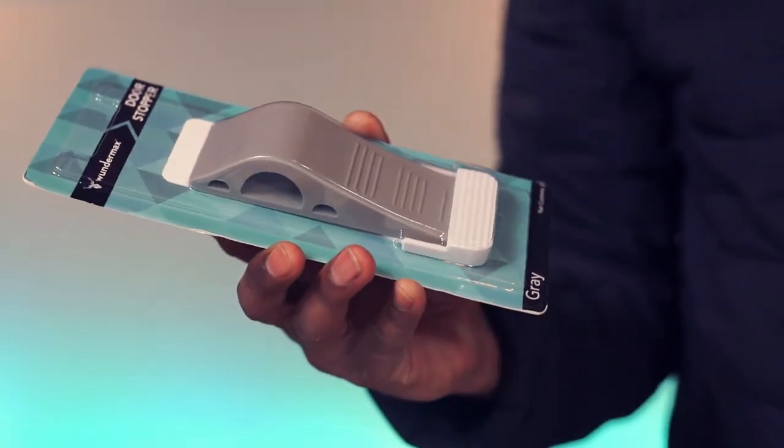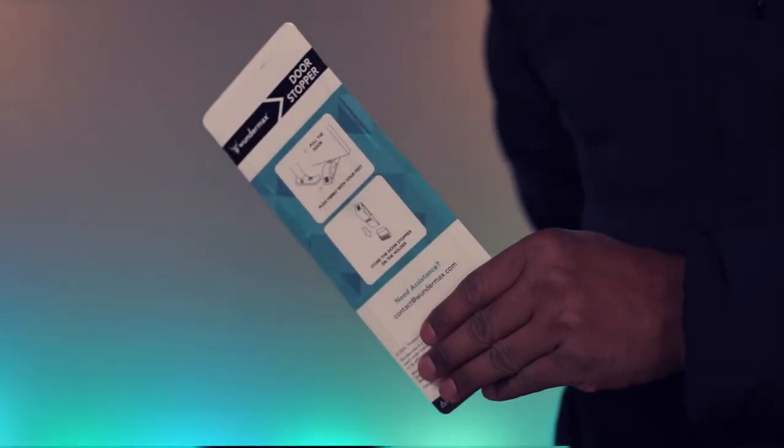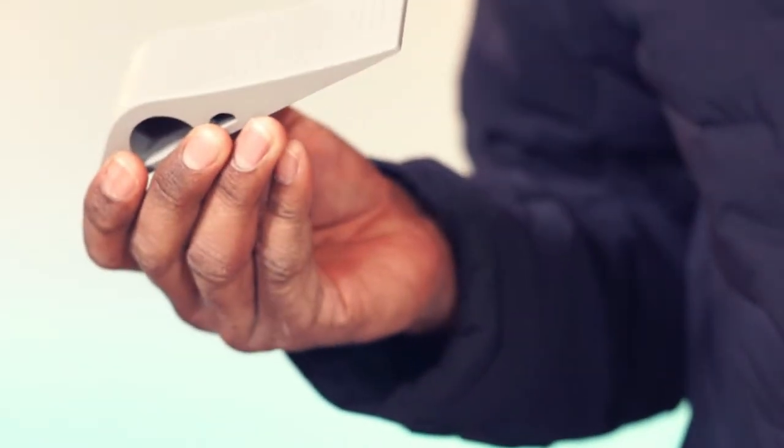This is the Wundermax door stopper. There are instructions in the back, and here is the stopper.